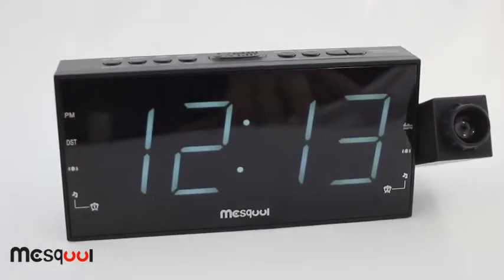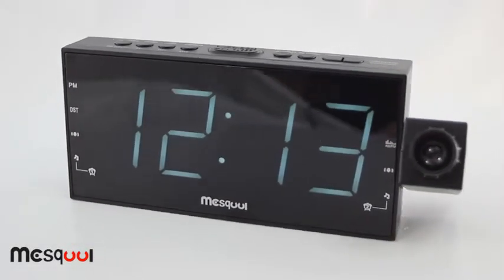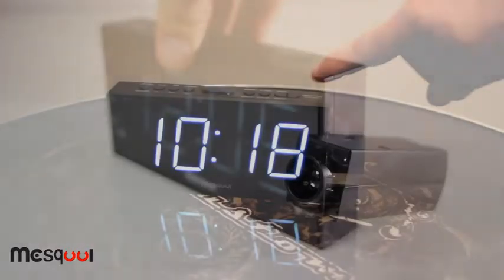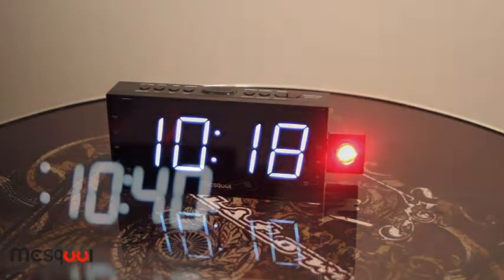You've seen them on TV and advertised in magazines, and now you too can have the high-quality Mezkul Projection Alarm Clock. The 180-degree swivel lens projects crystal-clear time onto your walls and ceiling. The projected image is reversible and there is also a lens for precision focusing.